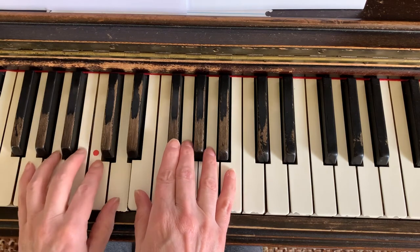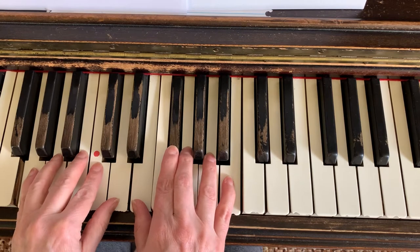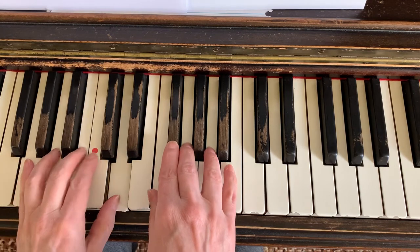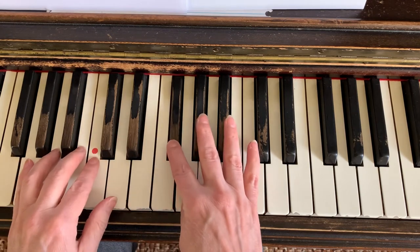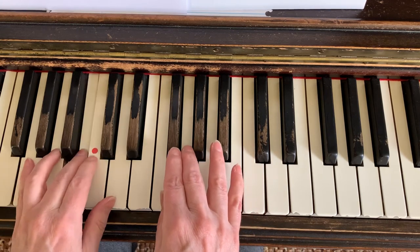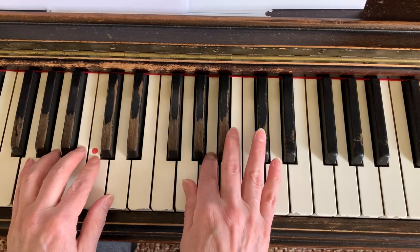Do, re, mi, fa, sol, la, ti, do. And now I'm going to call out letters as we go: B, D, F sharp, tuck thumb to G, C pointer left. B, D, F sharp, G pointer, come up to A.